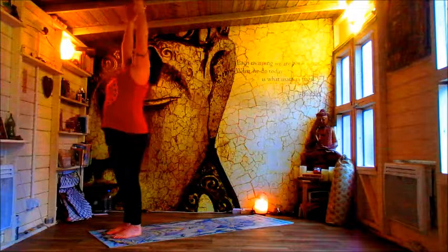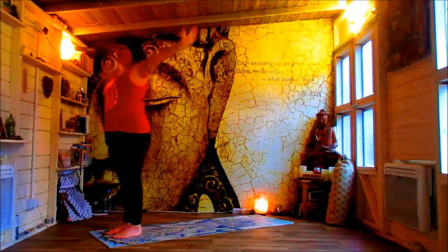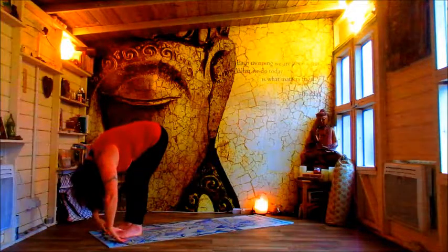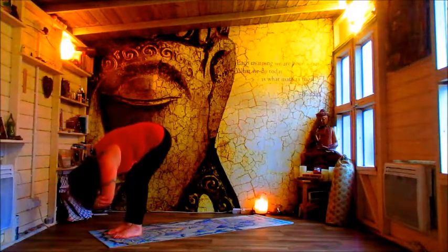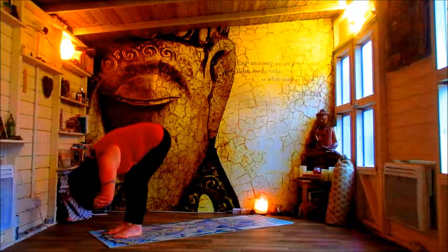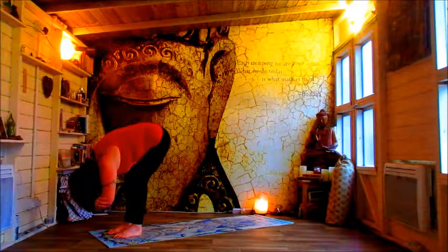Reach it away, little back bend, opening your heart, flowing forwards into that forward fold. Seeing how this feels, maybe hook the thumbs into the elbows. And just hang like a rag doll in this hairpin pose.